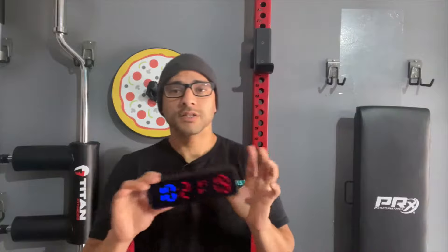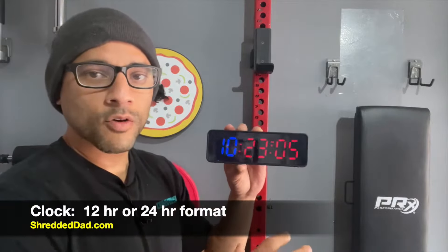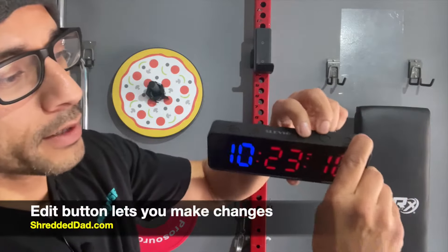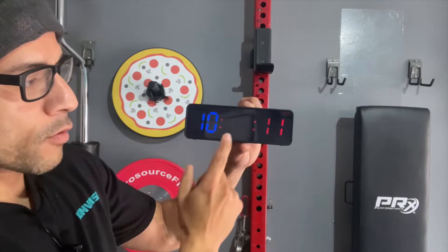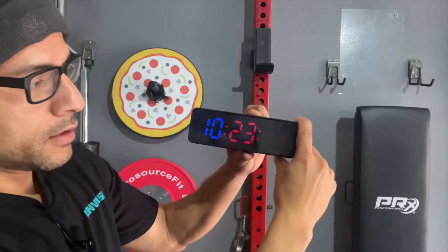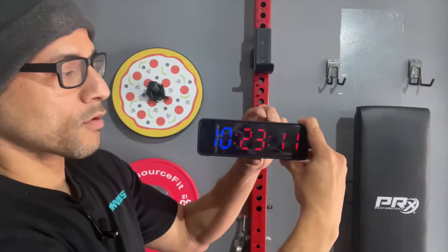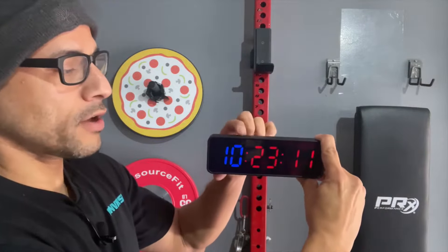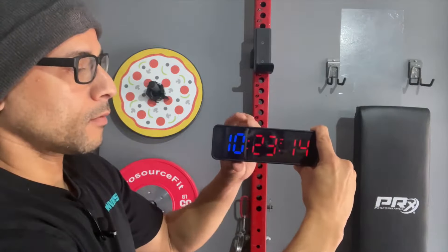As far as the functions go, it performs 10 different functions. The first one is the clock — you can change it from a 12-hour format to a 24-hour format. You can switch from the hour to the minute to the seconds, and set it to AM, PM, or 12 and 24-hour format. Whenever you're done changing it, just press the mode button to save it and you're good to go.